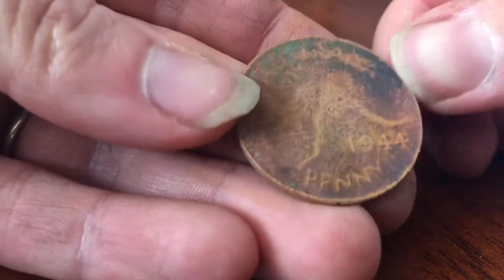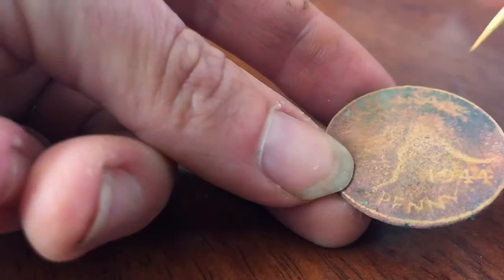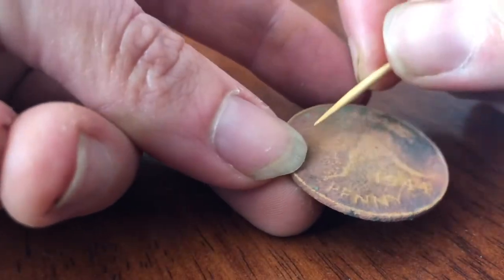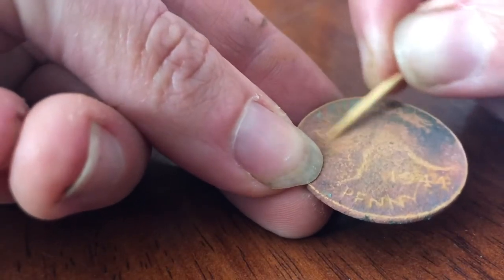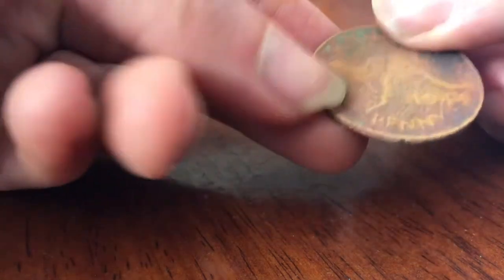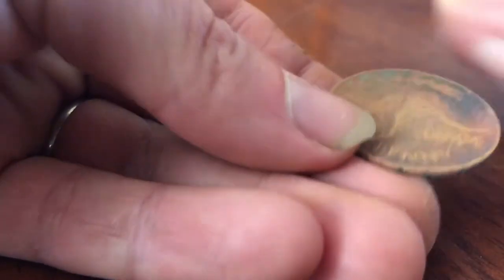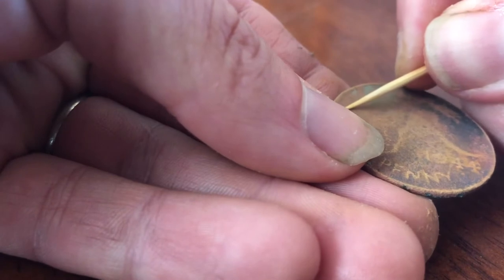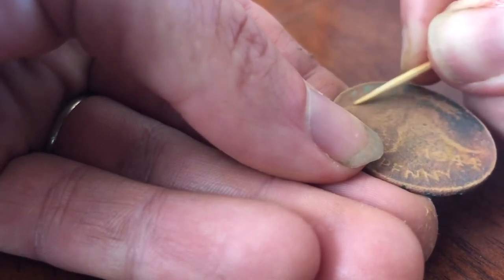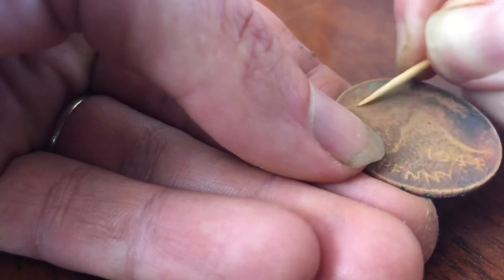Here I'm just checking my progress, seeing if I'm happy with what I've done so far. I'm pretty happy with the word 'penny' and the year. The word 'Australia' I still want to do a little bit more work on. So this time I'm moving to the front of the kangaroo — the detail's not as obvious here, so I'm referring to my sample coin off camera, seeing if I can work out where the kangaroo's face is and the angle the ear is on.